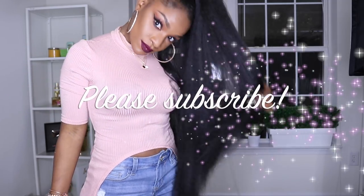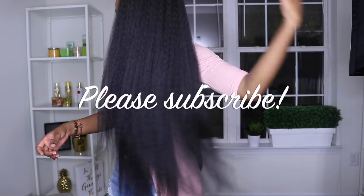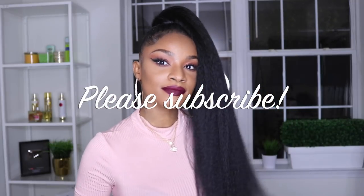I hope you guys enjoyed the tutorial — thumbs up if you like it. Don't forget to let me know if you guys want a styling video and or a tutorial on this makeup look. So until the next video you guys, take care of yourselves and I will see you then. Bye!